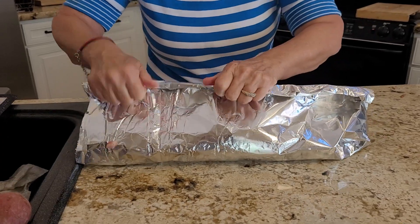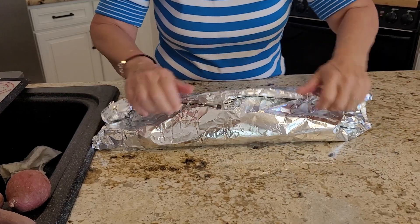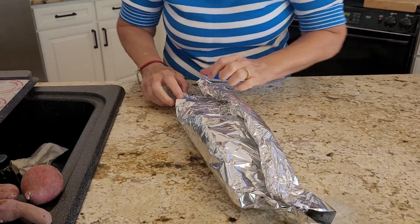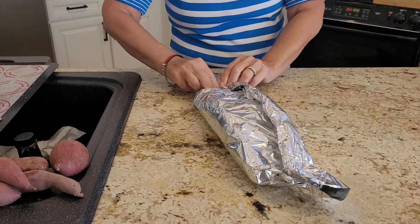Gosh, I can't believe I was doing this 50 years ago. But I was. But I wasn't using as clean of ingredients as I am today. And then just like a birthday present or a Christmas present, you wrap the edges.